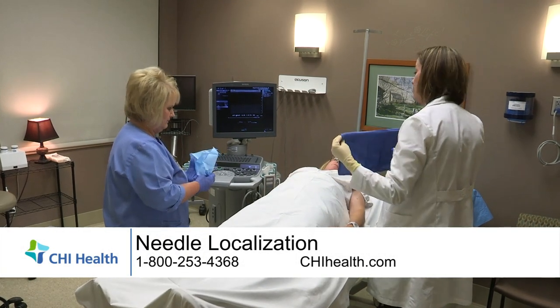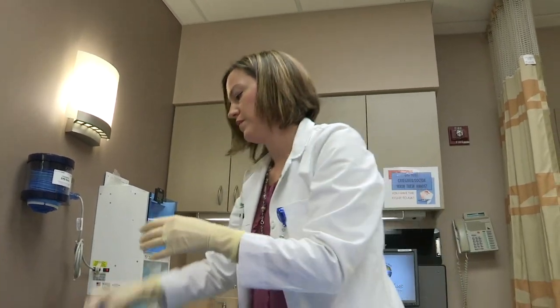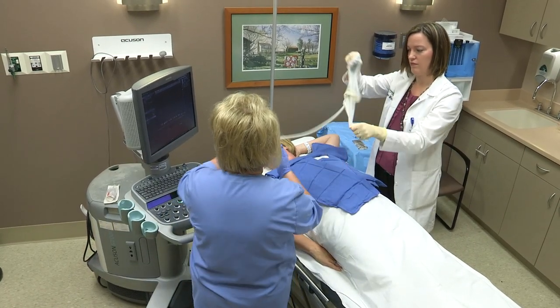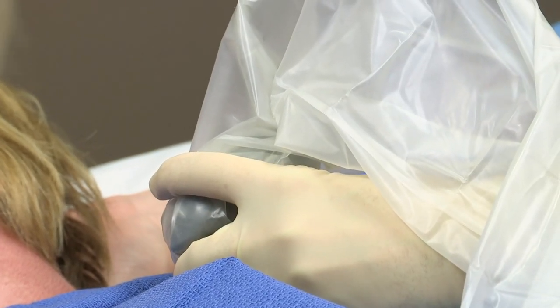Needle localization is generally performed when small lumps, calcifications, or other abnormalities are uncovered during a mammogram that cannot be felt by your physician. This follows a previous biopsy. The areas need to be surgically removed, and the procedure helps the surgeon pinpoint the abnormal tissue.